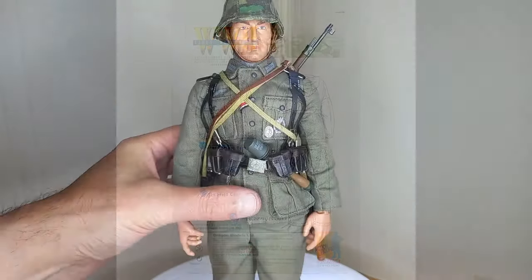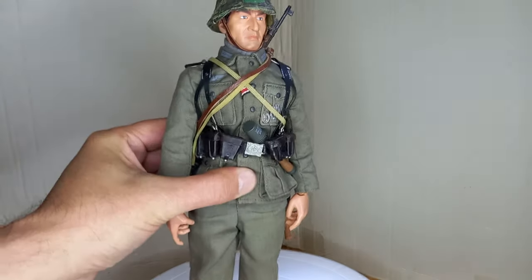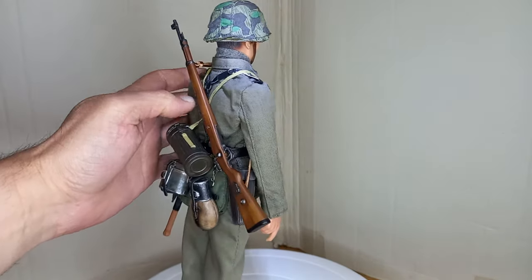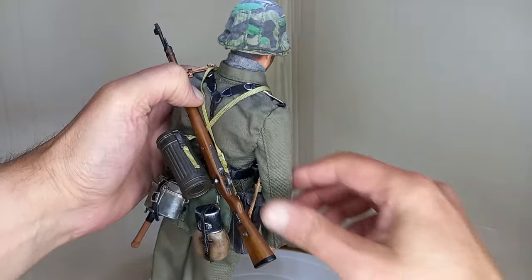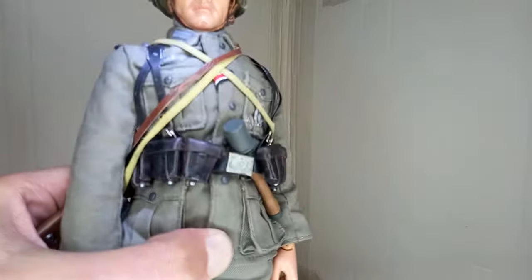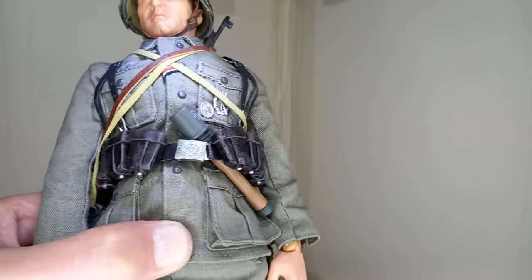He now wears a standard German Army uniform and equipment of the time. I will show the details of this figure. His main weapon is the Kar 98, or Karabiner 98, the standard weapon used by the German Army throughout the war. He is also equipped with a handgranate — the famous Stielhandgranate.